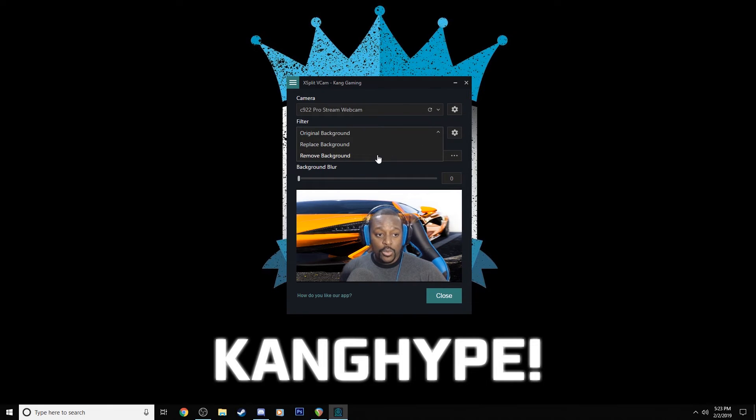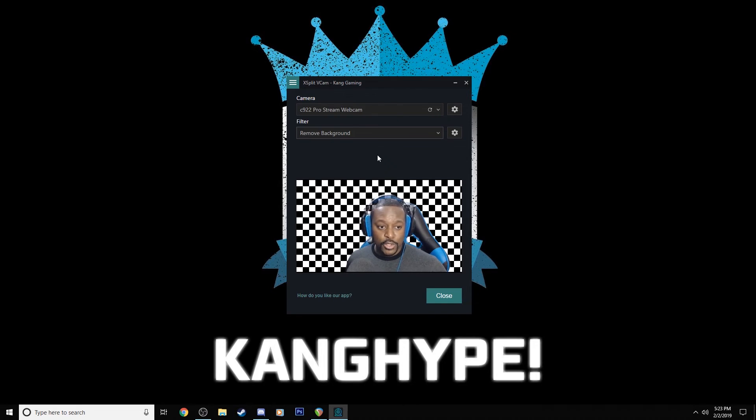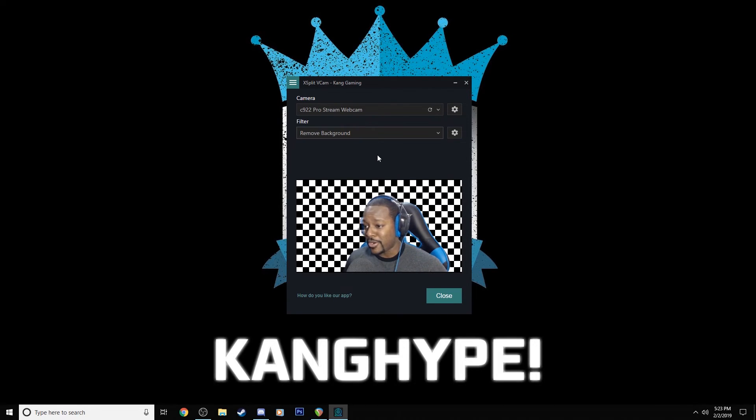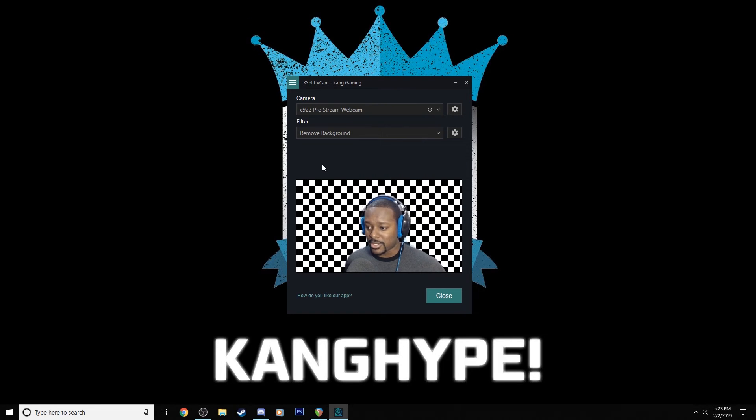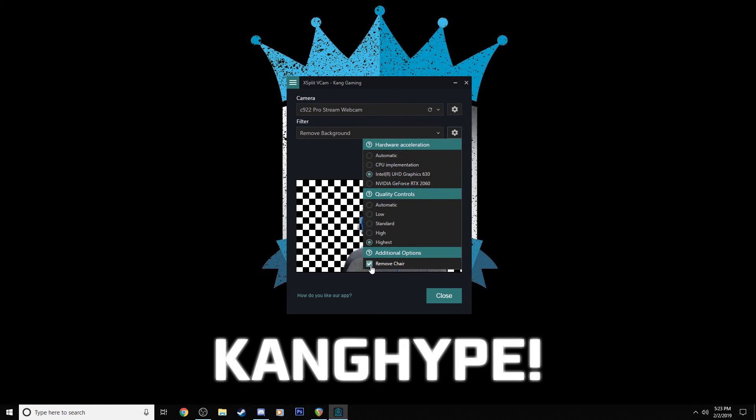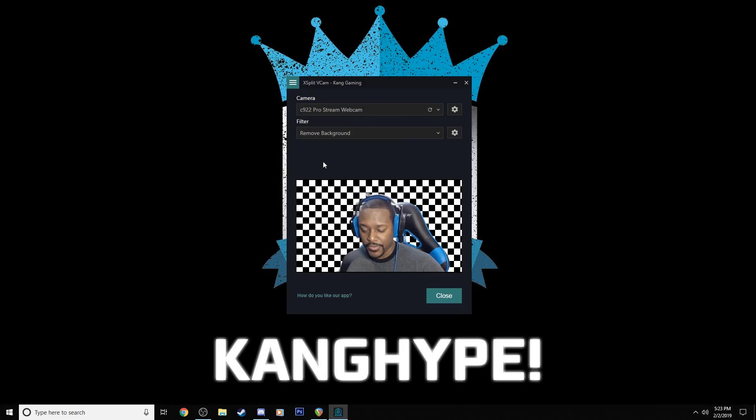Finally, you can also completely remove your background. If you want a green screen effect without having a green screen, you can just remove the background and have yourself floating on your stream — similar to what a green screen would achieve. You can also remove your chair from the shot if you don't want it there. It does a pretty good job, and again you can play around with the quality settings to see what works best for your hardware configuration.